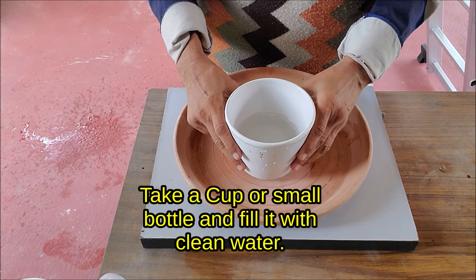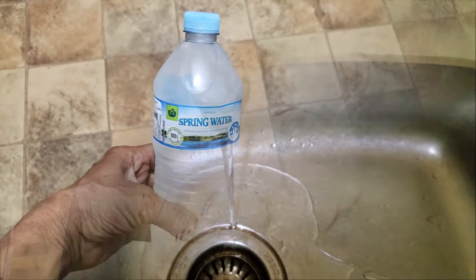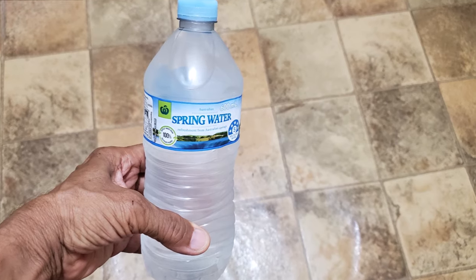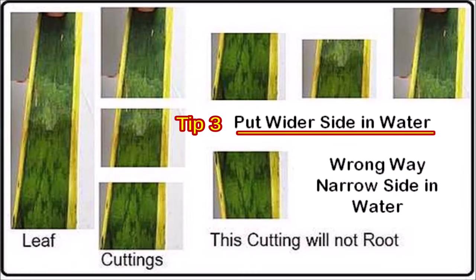Take a cup or a small bottle and fill it with clean water. If the tap water in your area is hard, use distilled water or bottled water. Putting cuttings in the correct side down is very important — put the wider side of the cutting in water, otherwise it will not root. Putting the narrow side in water will never root.